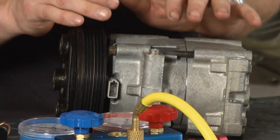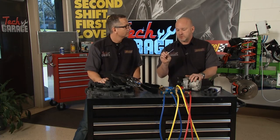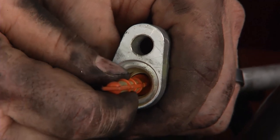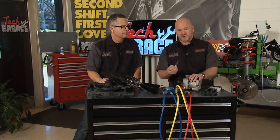Remember, if you're replacing the compressor and you've identified that as the problem, almost all the time you're going to be required to replace the orifice tube and the accumulator dryer as part of the project. They can be hard to get out and even more difficult to get the new one in — be gentle here and treat it like surgery.